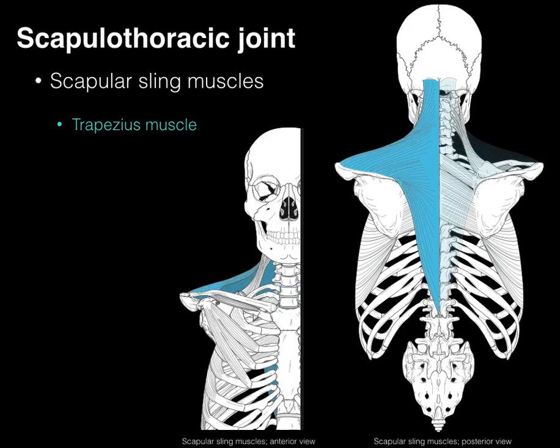Let's start with the trapezius muscle. Here we have a posterior and anterior view. The yellow arrow shows part of the origin, which is the external occipital protuberance. The muscle attaches along the nuchal ligament down to C7, then all the way down the spinous processes to T12. The muscle then attaches more laterally along the spine of the scapula to the acromion, and also along the lateral third of the clavicle.